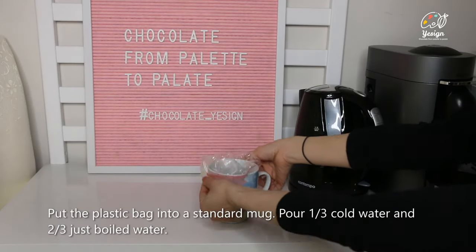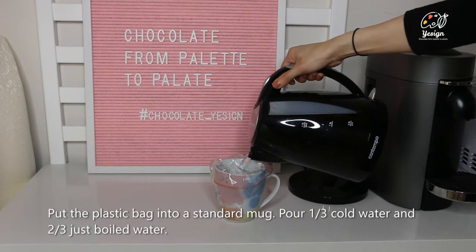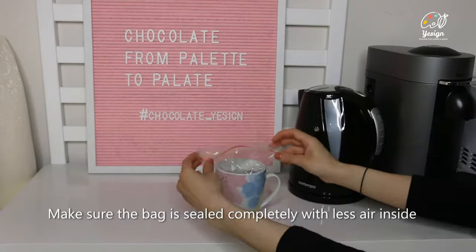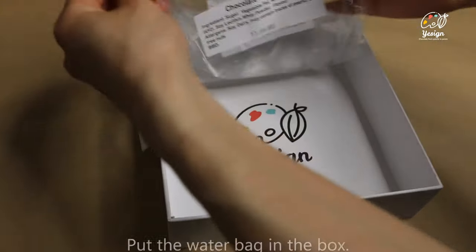Put the plastic bag into your standard mug. Pour one third cold water and two thirds just-boiled water. Make sure the bag is sealed with less air inside. Lay the water bag in the box.